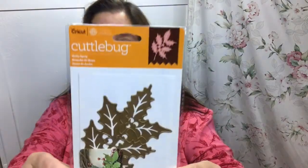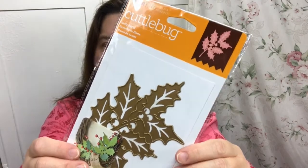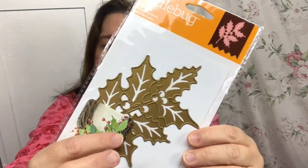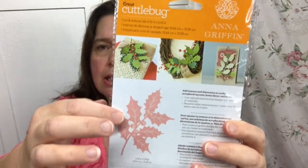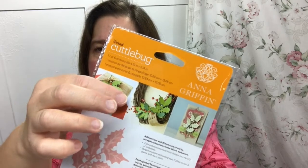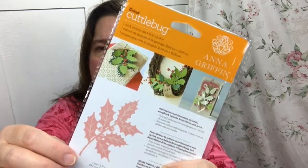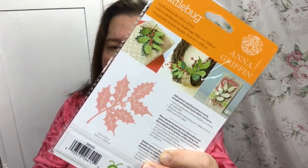Speaking of dies for the Cuddlebug — this is the manual die-cutting machine I'm referring to — I received this lovely die. It is the Holly Sprig. It is an Anna Griffin design and I just think it is very lovely. I apologize for the glare of the packaging, but I will be able to cut out some beautiful sprigs of Holly, which is perfect to make some beautiful Christmas or holiday decorations, and even any type of natural or plant floral decoration.